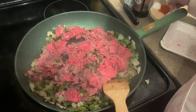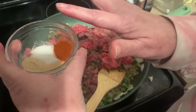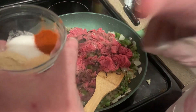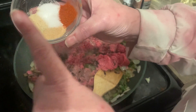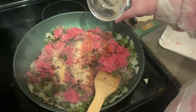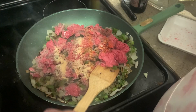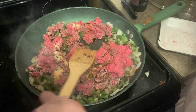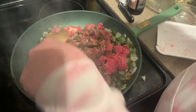I'm adding the seasoning to the meat instead of to the sauce because I want them to cook with the meat. We've got garlic powder, onion powder, salt, paprika, and some black pepper. I'm just going to get this cooked up and then we're going to let it cool down.